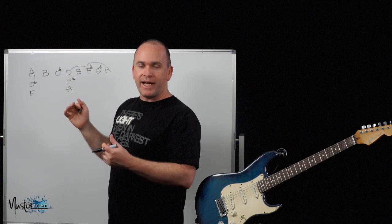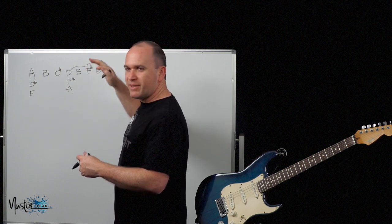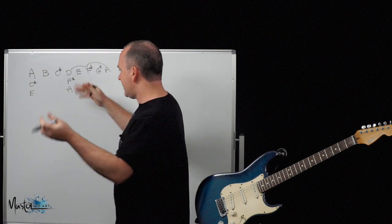The riff is straight out of the A scale and it plays pretty well every note of the A scale except I don't think there's a G sharp in there, so it could kind of be a mixolydian song — you could treat it as an A mixolydian.